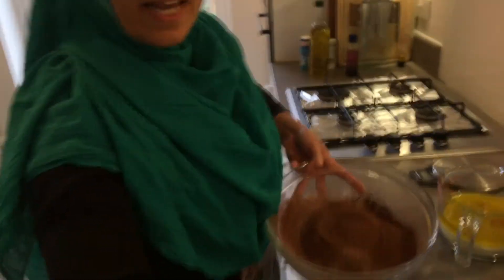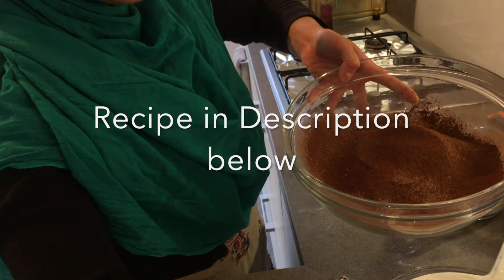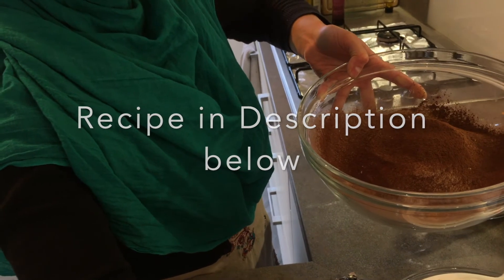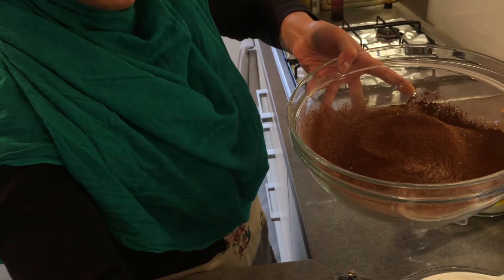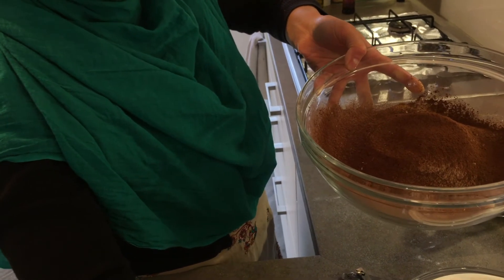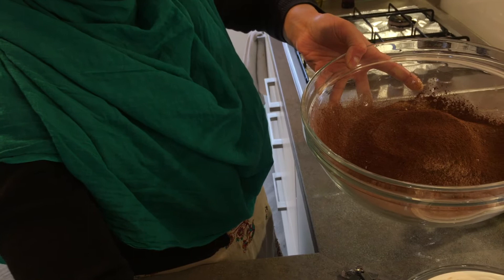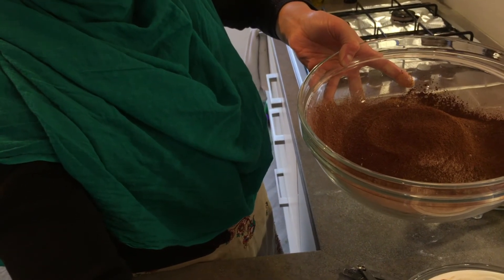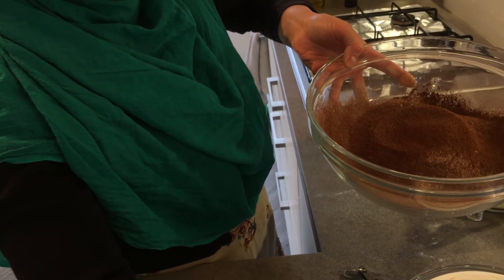In here I have 75 grams of cocoa powder, 200 grams of polenta flour, 25 grams of chickpea flour, two teaspoons of baking powder, one teaspoon of bicarbonate of soda, and half a teaspoon of fine salt. Those are the dry ingredients.